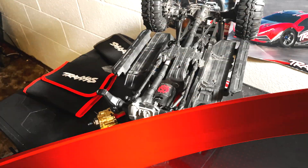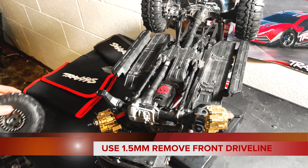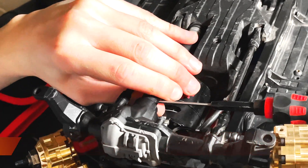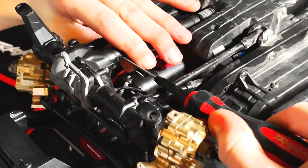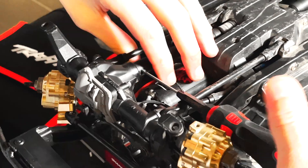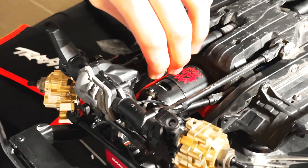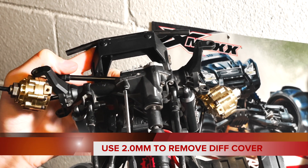Your next step is to flip your car over and get into a position where you can see the driveline for the front. What you're going to do is remove the grub screw that attaches itself to the shaft that goes to the differential — that's held on by a 1.5 millimeter screw. Once you get that loose, do not lose that screw. Put it to the side and remove the driveline.